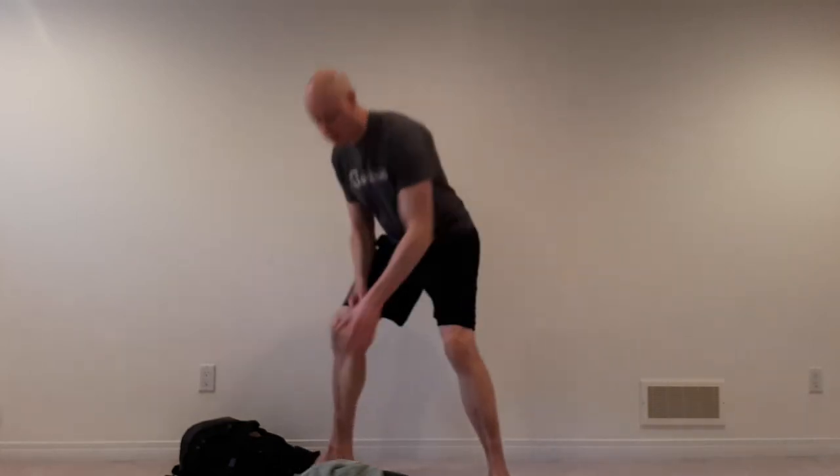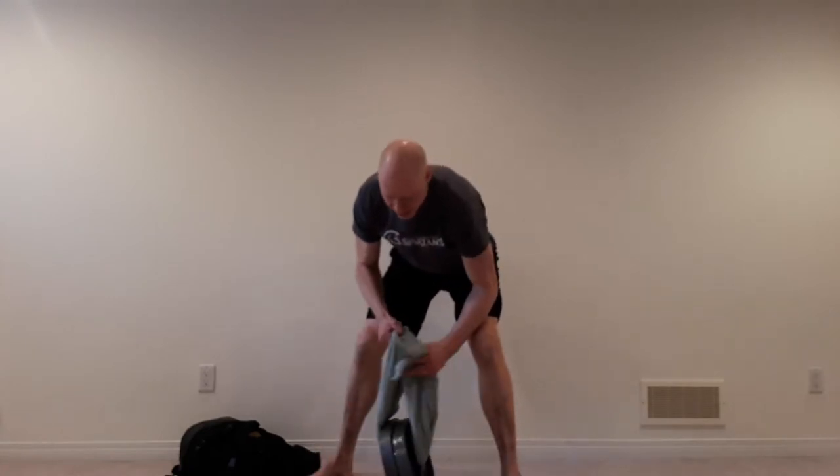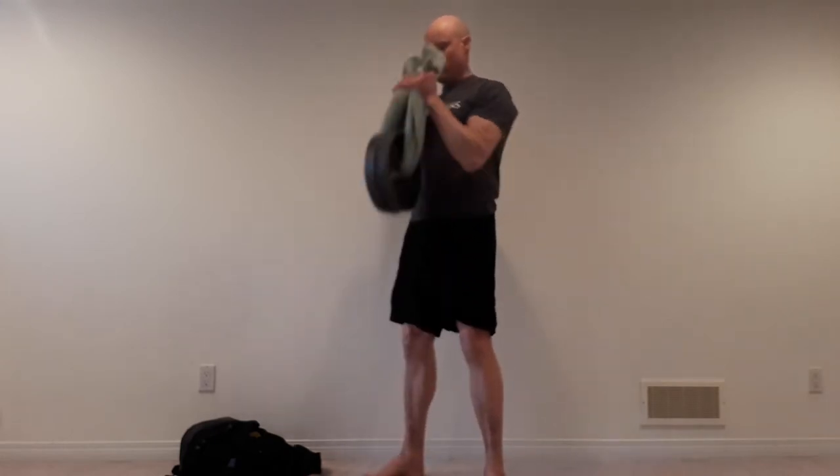Hi there, I'm Manu Hemming and this is Towel Hammer Curls. What we're going to do with this exercise is take a bath towel, feed it through some plates, and then from here just grab onto the towel and set up for a hammer curl.